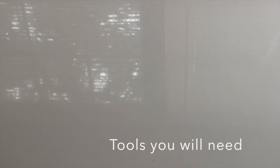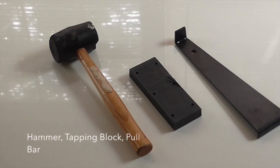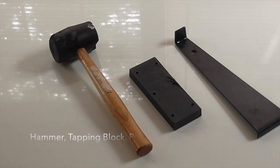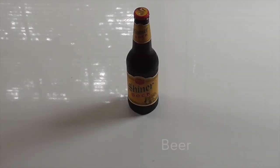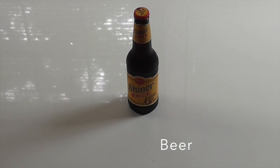Here are the tools you will need to install your vinyl planking floor: knee pads, a sledge hammer, a tapping block, and a wide angle pole bar. Spacer wedges, a utility knife, and beer — you will need this after six to eight hours on your knees, and you may need more than one.